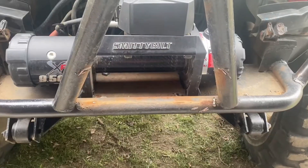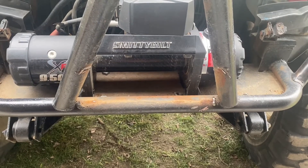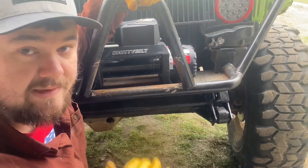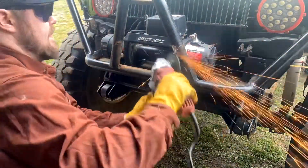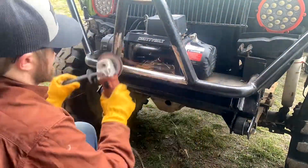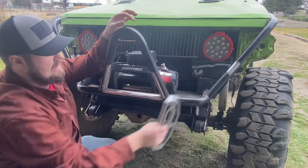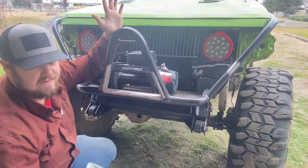Got it chopped off — I did get into the stinger a little bit, but I'll just weld it up and it'll be good as new. I'm going to take a grinding disc and flap wheel to clean this up and then we'll start fabricating.